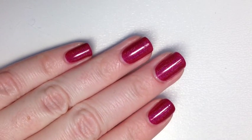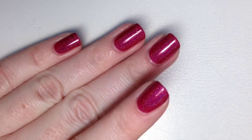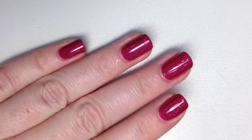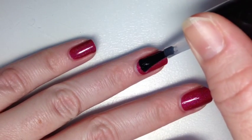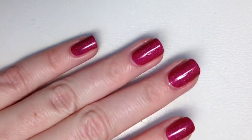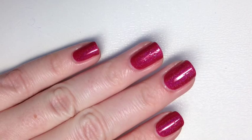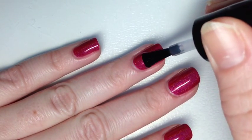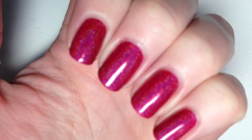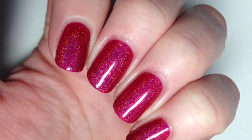I wanted to show the top coat I've been using because with fast-dry top coats like Seche Vite or Out the Door you can dull the holo. I've been using Darling Diva's Prismatic PETC Top Coat, which I found doesn't dull the holo at all — it gives a shinier look plus more protection. It doesn't take away from the linear holo at all, and up close you can really see that beautiful holo arc in that true raspberry color.